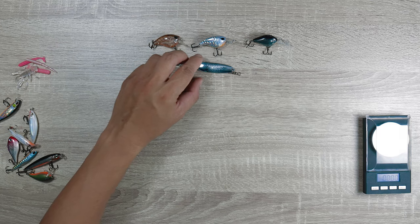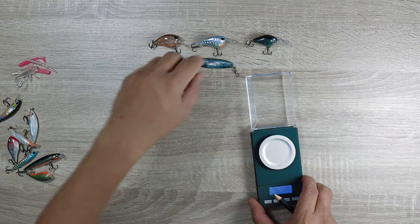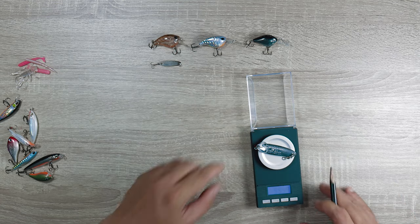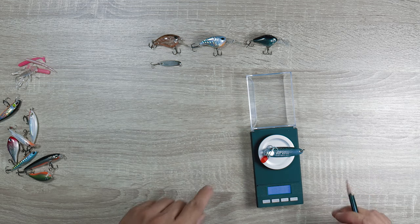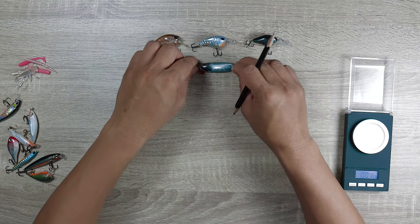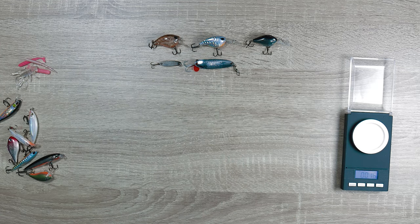This is pretty much at the top end for me — it's about 10 grams. So, top end of the scale, when it's really windy, it works for a multitude of species.